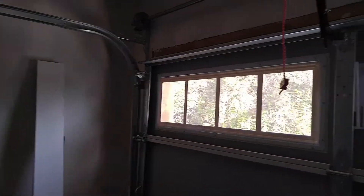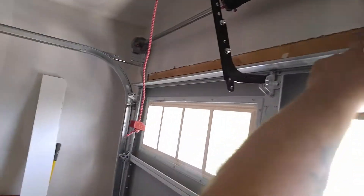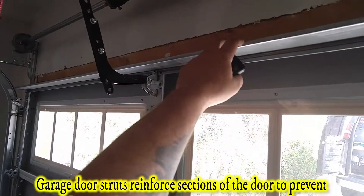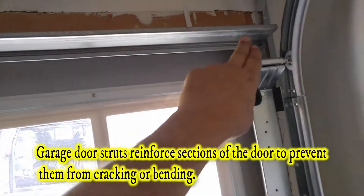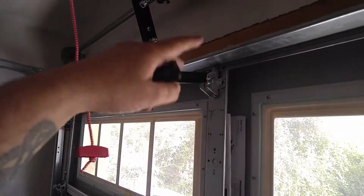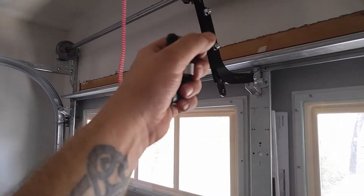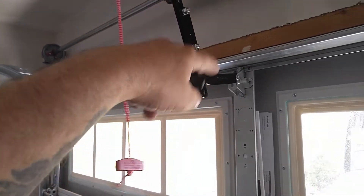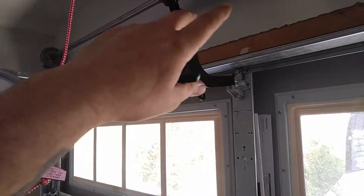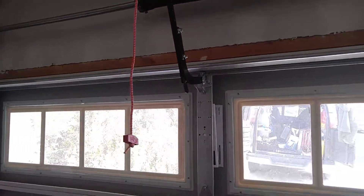I always recommend on small doors — any garage door operated with a garage door opener — make sure you put a reinforcement strut on it. That's this A-frame bar right there that screws across. It just supports the top panel so that throughout the years of it pulling and pushing, you don't develop stress cracks. It really helps the longevity of that top panel.